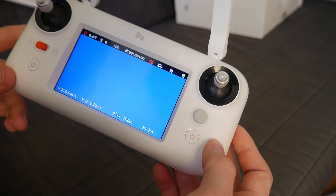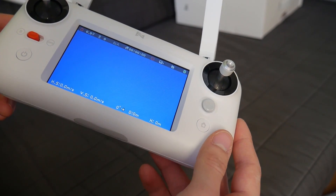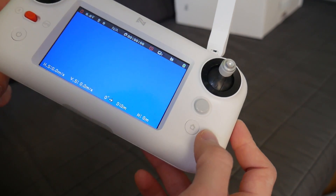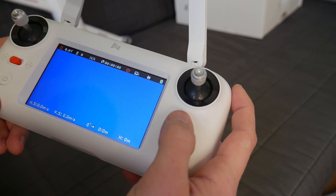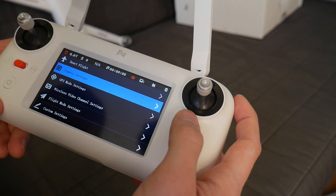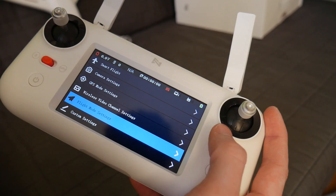The first thing that I really like is the remote with a built-in screen, so we don't have to use our smartphones. Using smartphones with other devices is annoying because you need an app, a charged phone, you have to put it in the remote, and then someone calls you. Integrating smartphones with other products is the most annoying thing, and it seems like almost everyone does it nowadays.